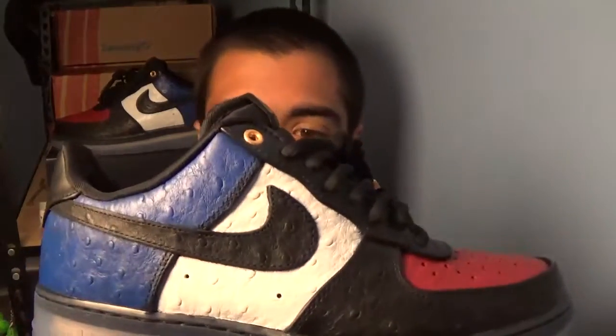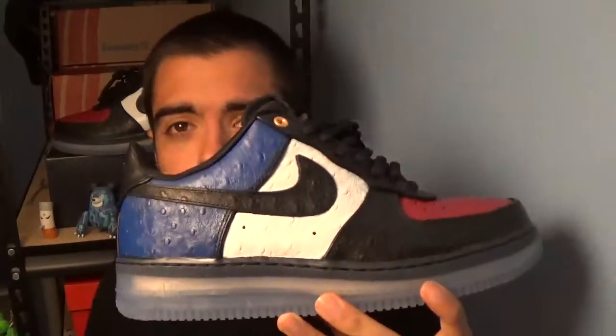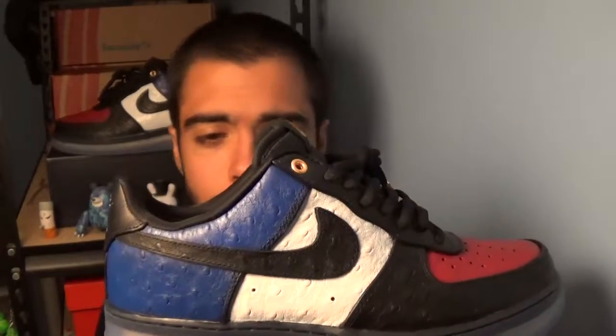So this is the finalized product. For those of you that saw the review video when I first unboxed the model, the shoe itself, when it was all blacked out — you know what it looks like. But this is what I did.